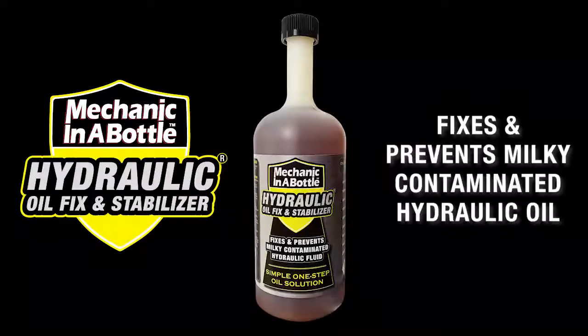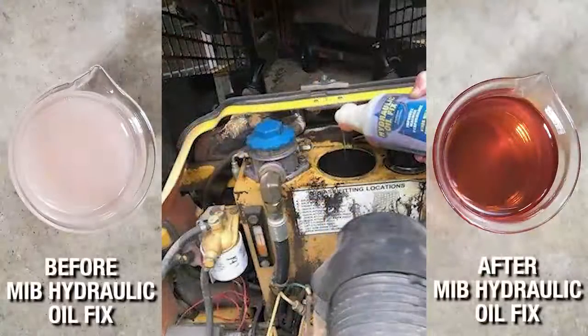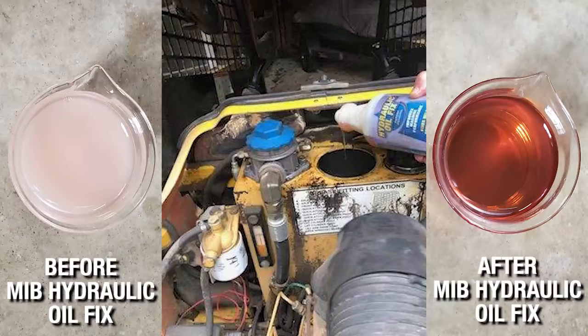This video shows how Hydraulic Oil Fix quickly and easily fixes and prevents milky, contaminated hydraulic oil. First, we did a light field test of fixing the hydraulic oil in this Polaris skid steer. Here you can see the before and after results of our actual field test.